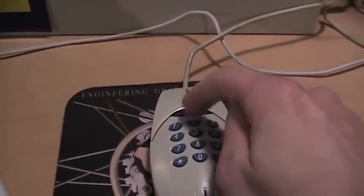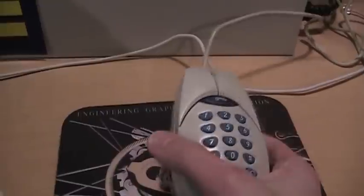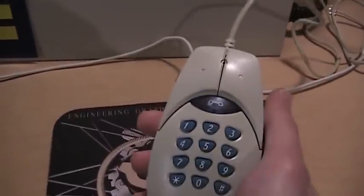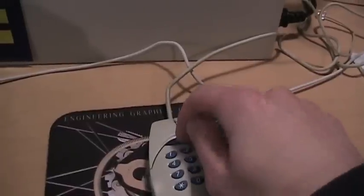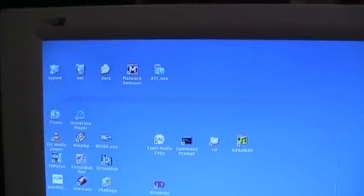One thing I want to test is whether it disables the buttons when you pick up the phone, because if you have this thing placed against your head you're going to tend to push the buttons with your ear. So let me take it off-hook here — and no, the mouse buttons still work even when it's off-hook.